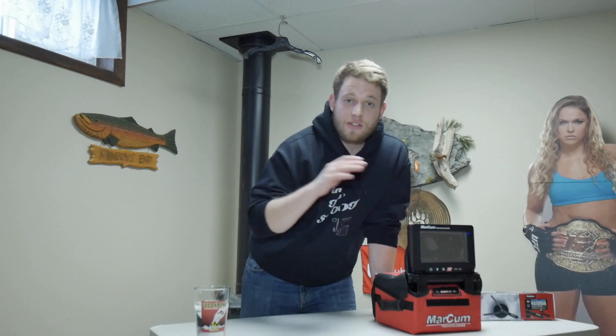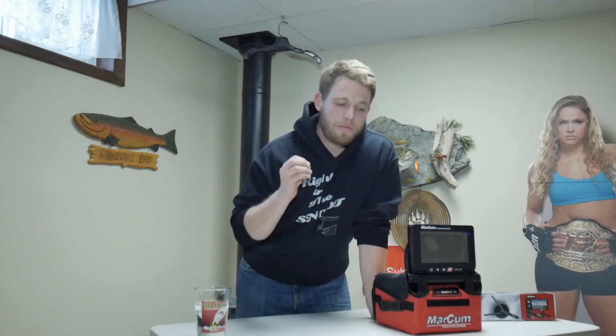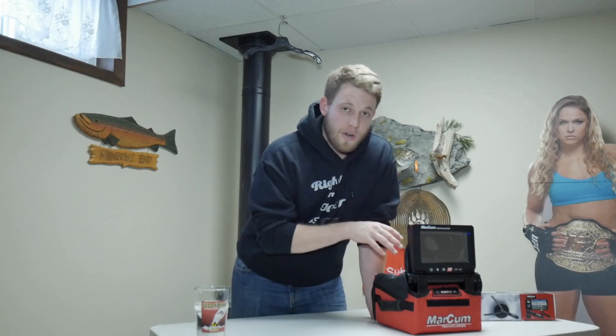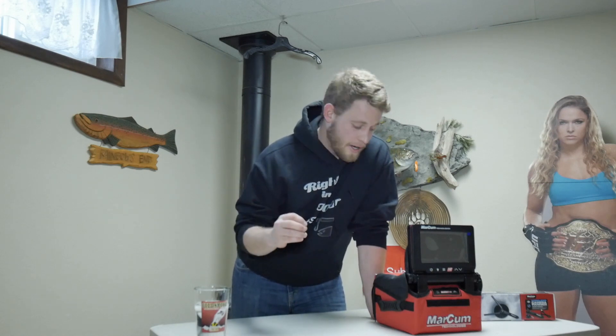The 1080p camera truly blows the competition out of the water — the clarity and sharpness are unmatched. The only way I can describe that difference is to go into your video settings and change from 1080 to 720 — that's the difference between this unit and the AquaView, because even the high-end AquaView HD 10i Pro is only 720p. There's no way a 720p camera could possibly out-produce a 1080p camera. This is a Sony camera and they've upgraded to 1080p, which really does make the world of difference.